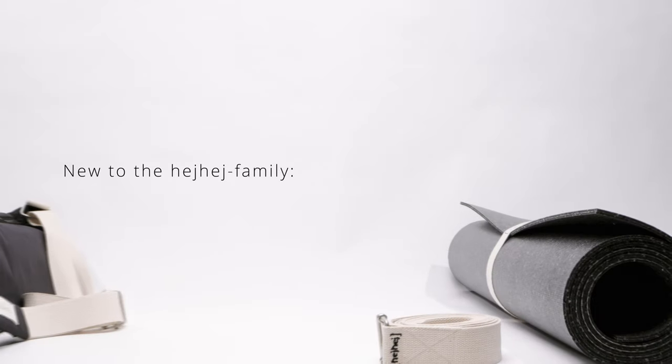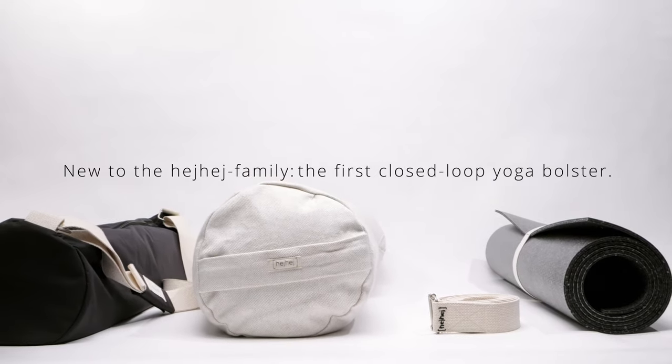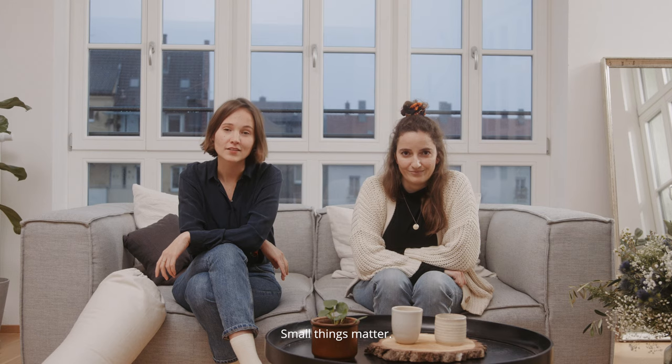New to the HeyHey family: the first closed loop yoga bolster. Carefully thought out down to the last detail. Small things matter.